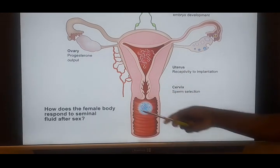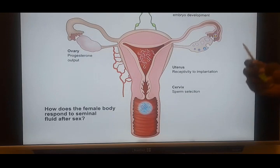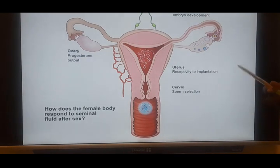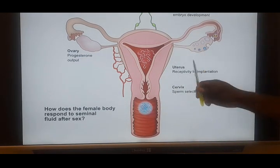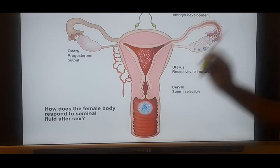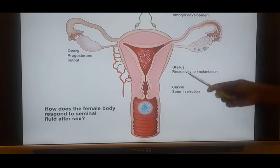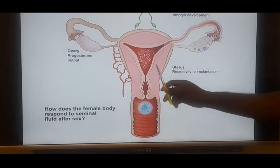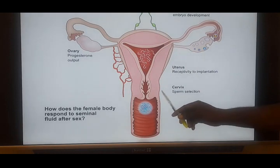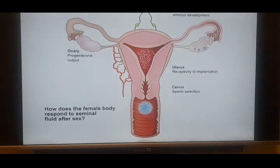The fluid surrounding the cervix is called cervical mucus, and it is usually acidic. The semen is expected to be thick enough to protect the sperm from the high acid level of the cervical mucus. Once it reaches these walls, it takes about 20 to 30 minutes to liquefy, so that the sperm can be free enough to swim and go and fertilize the egg.